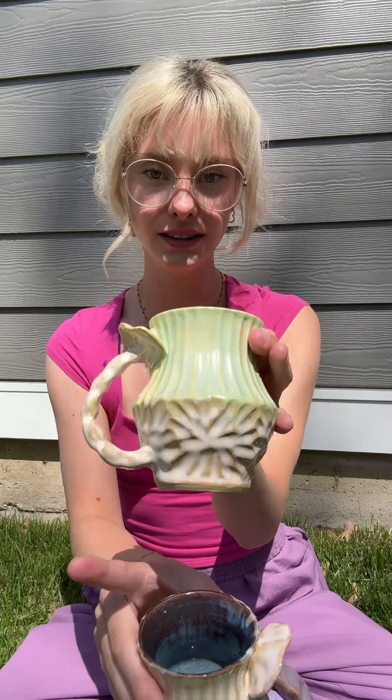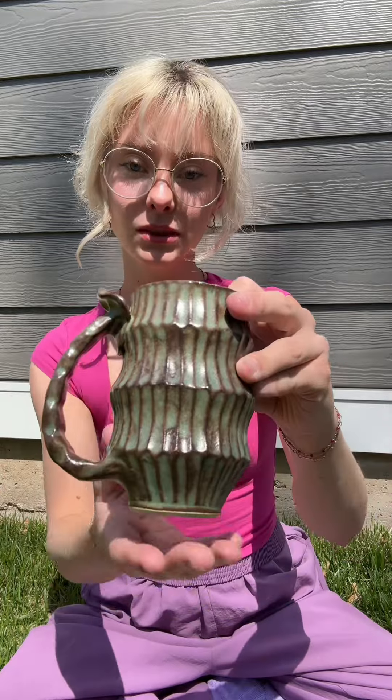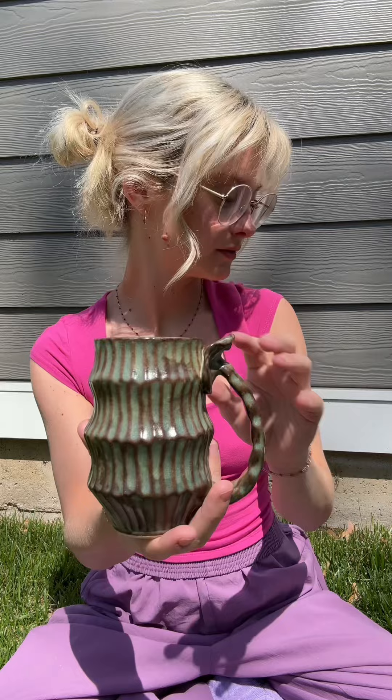A couple more — that's another one like the one I just showed you, one with three glazes, and then the last one here. I really like this one too. I feel like these two would be cute as a little set together.